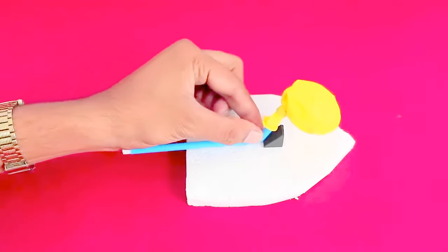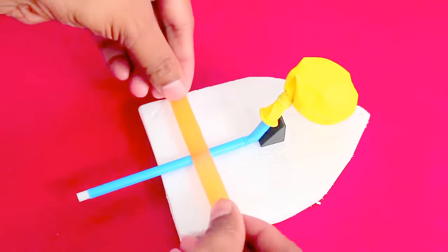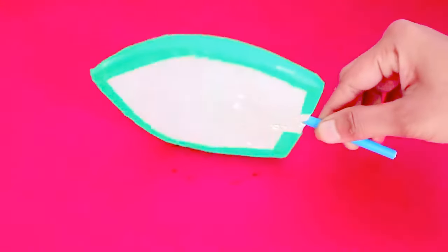Now place the short end of the straw on the inclined rubber piece and tape the straw to the styrofoam boat. Now the boat is all ready.